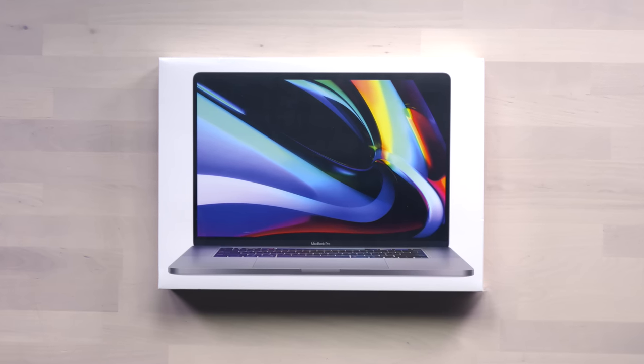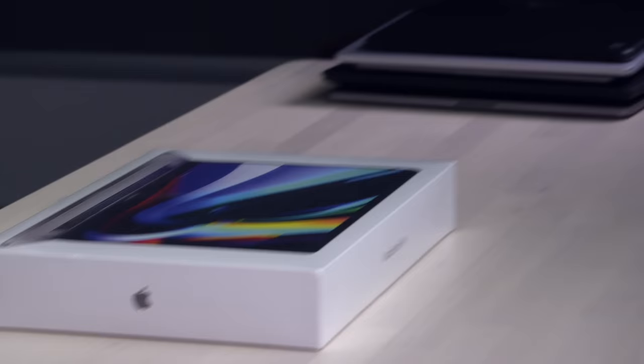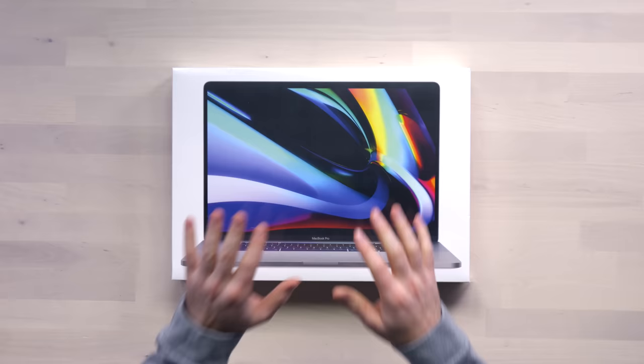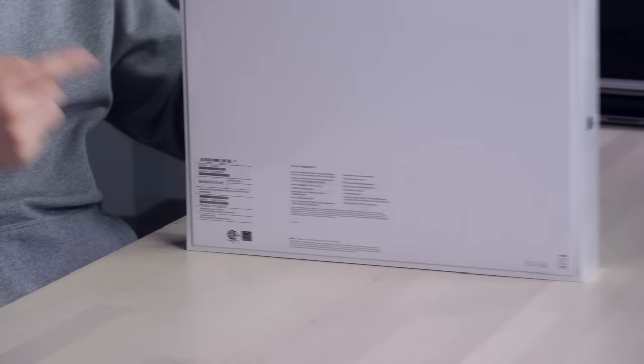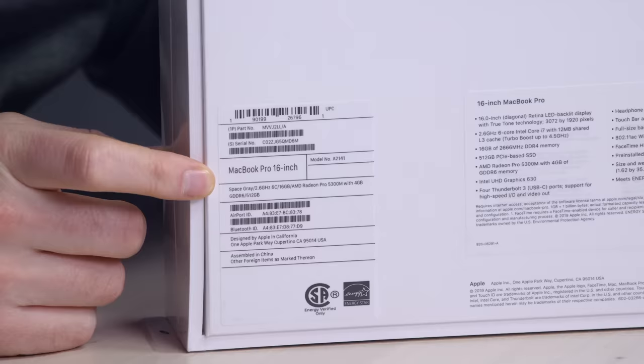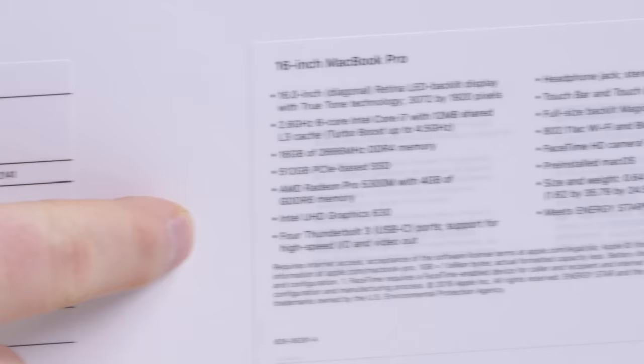New MacBook Pro. I'm very interested in the new keyboard design because I have problems with the old one. I have a huge stack of laptops over here — get ready for a mega keyboard comparison. This is the base model, 6 core, 512 gigs of storage. It's in space gray, and obviously it's a premium laptop no matter which specification you go for.